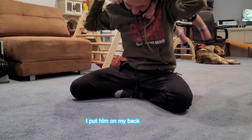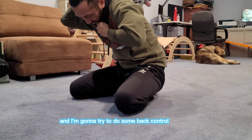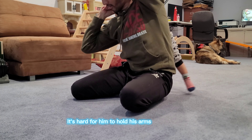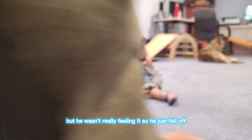Then I put him on my back right here and try to do some back control with him. Obviously it's hard for him to hold his hands in position, so I hold it for him — but he wasn't really feeling it, so he just fell off. And that's the end of the roll. Thank you.